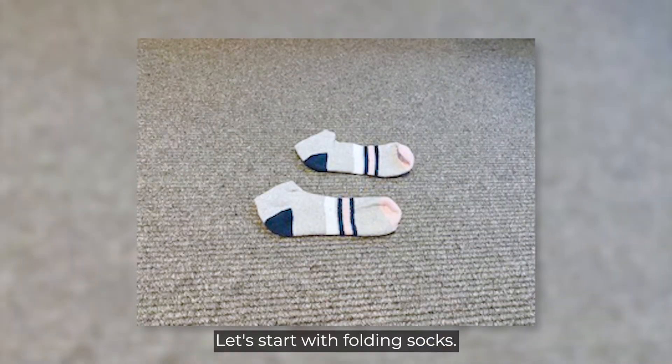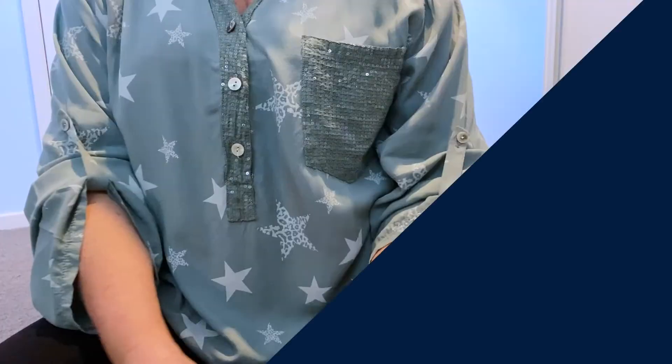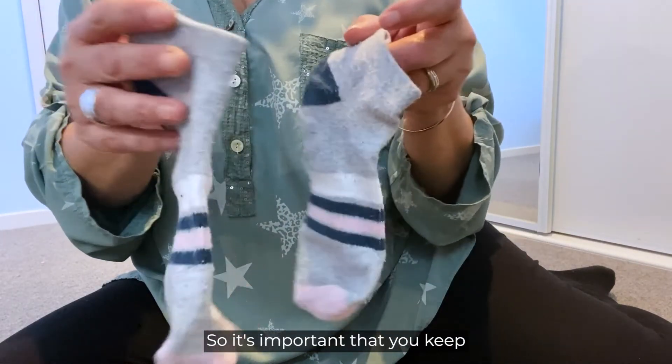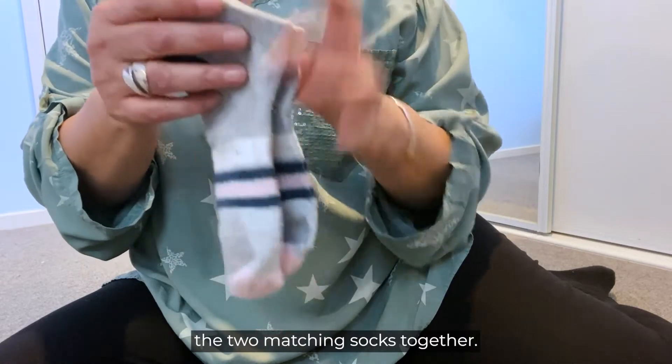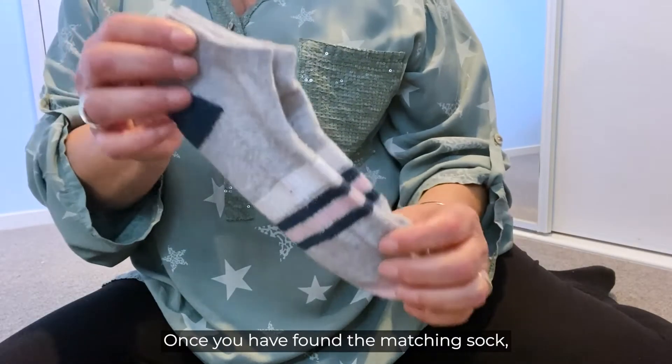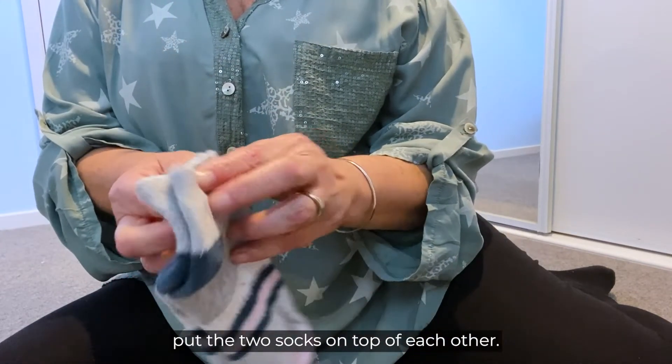Let's start with folding socks. Socks come in twos, so it's important that you keep the two matching socks together. Once you have found the matching sock, put the two socks on top of each other.